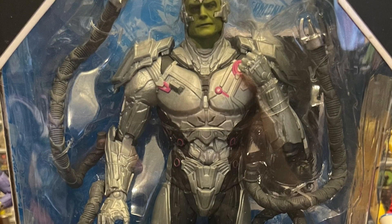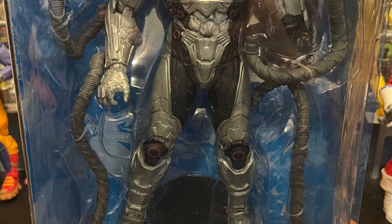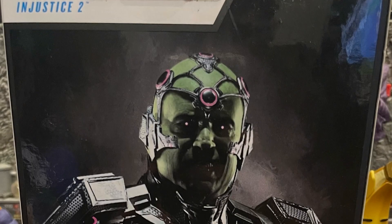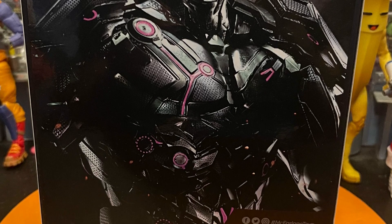What's up, all my nerd friends! This is Mr. Chili here. I want to give you guys my review and thoughts on DC Multiverse Brainiac — the Injustice 2 Brainiac. This version looks really cool. I really like it. It matches the game pretty well, though it could use a little more paint work on the steel and the armor.